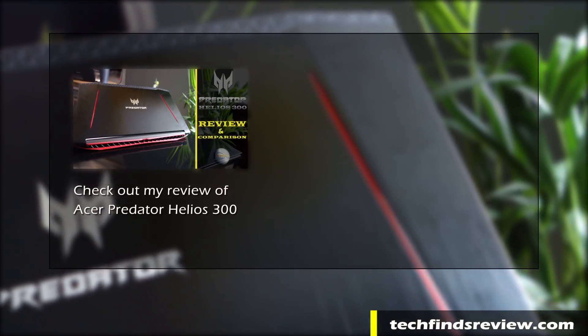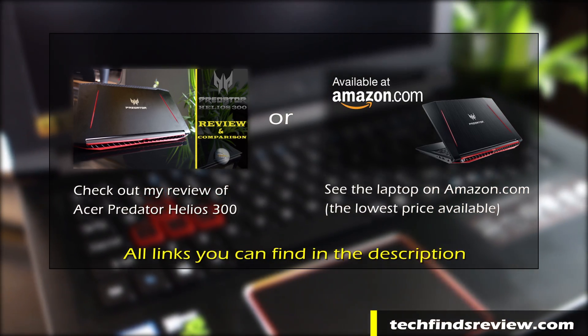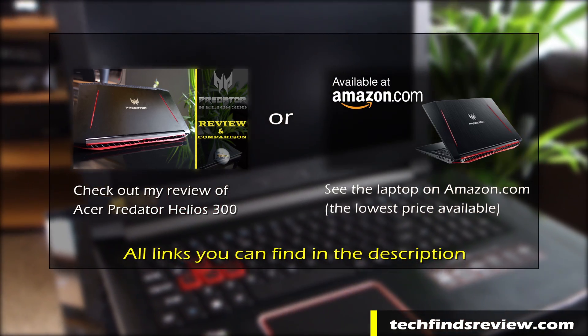If you don't have this laptop yet, you can check out my review of it or see it on Amazon. All the links you can find in the description below the video. Alright, let's get started.